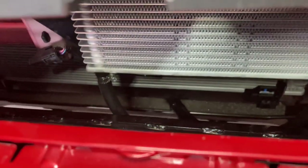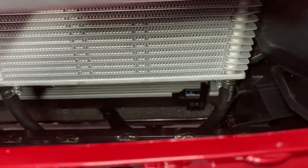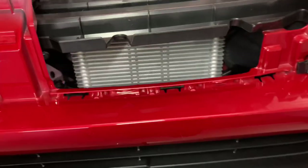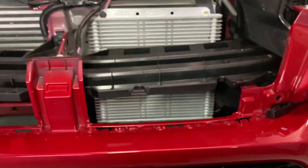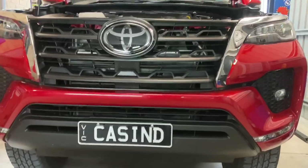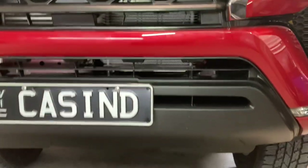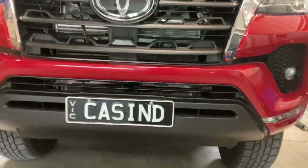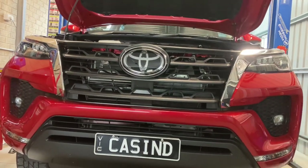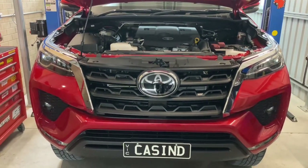I've gone ahead and connected the hoses and fed them through. I'm just going to put a bit of insulation on those hoses now to stop any chafing, then we'll start it up and top up the transmission level. But first I'm going to put the grille and everything back together. So that's how it all looks all back together - you can just sort of see it hiding away down in there. Plenty of airflow, plenty of room all around it. I've put some conduit on the hoses to stop any chafing.